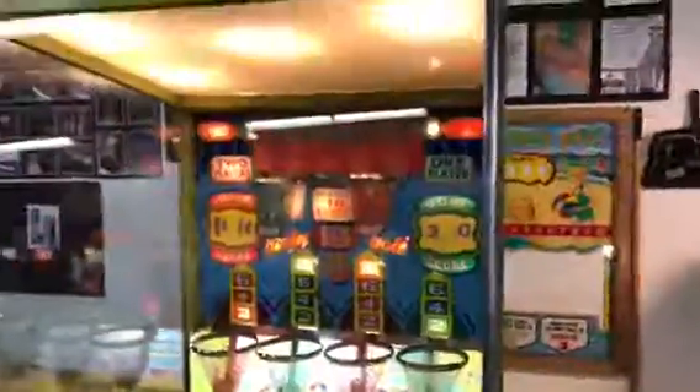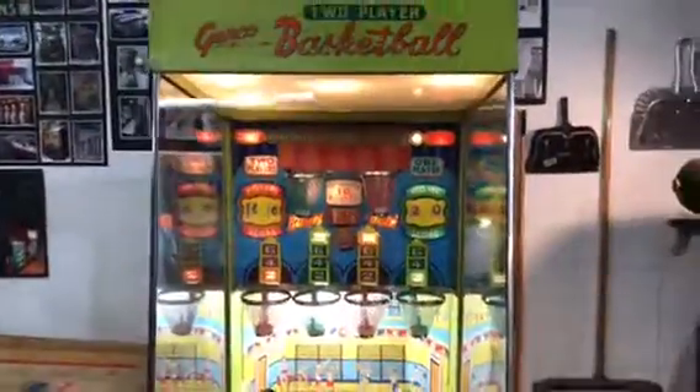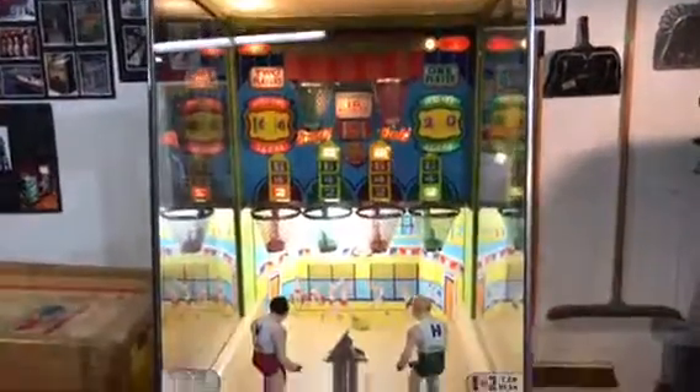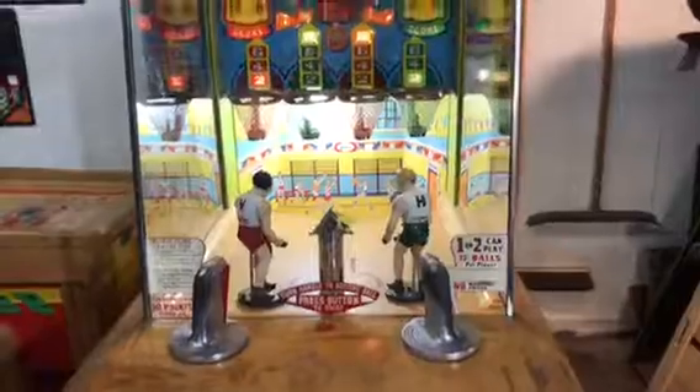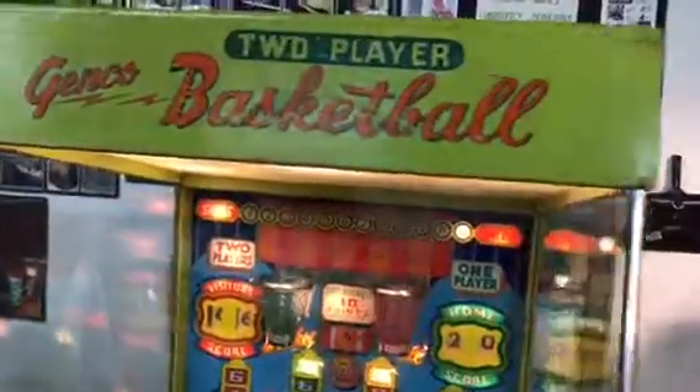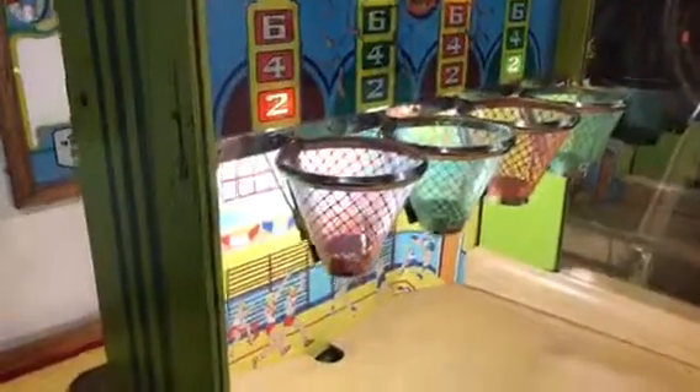Genco's two-player basketball — what a great machine. We do have another one in stock that we are going to completely restore. This one is all done and it's going to be ready to be shipped out. Thanks for watching. If you're interested in one of these or have one for sale, please give us a call. We're located in Chicago, Illinois. Our phone number is area code 630-624-7466. Thanks for watching.